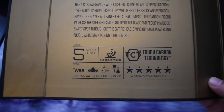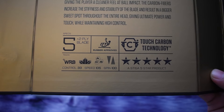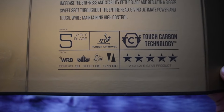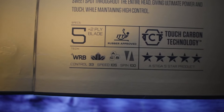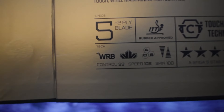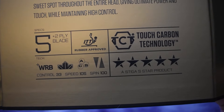Here are the specs on this new one: it has 33 control, 105 speed, and 100 spin. On the older Pro Carbon, it had 80 control, 99 speed, and 100 spin, so they're a little bit similar. But with the control at only 33, it doesn't really matter — if you use this racket a lot and get comfortable with it, you wouldn't have a problem with the control. If you play enough, you can get the forehand and backhand dialed in.